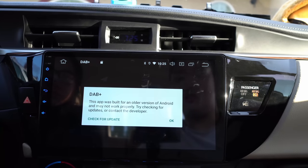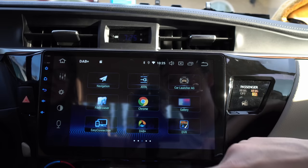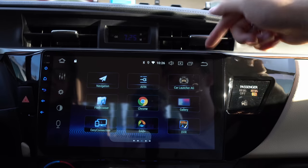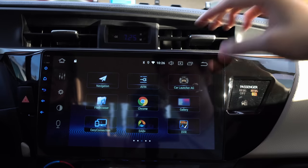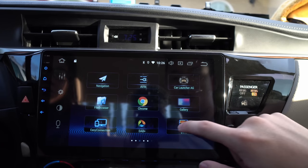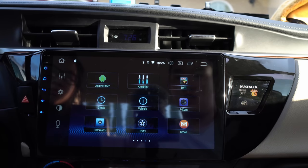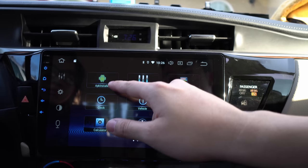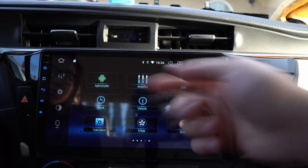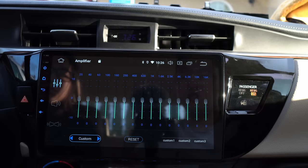DAB+ — you don't have that, it's for overseas. DVR we also don't have. You can hook up a camera to your phone as a dashcam — you don't have that either, so you could delete the app. APK Installer means if you want to install applications via flash drive rather than the internet, that's what it's for. Amplifier is your sound quality, so let's play a song.